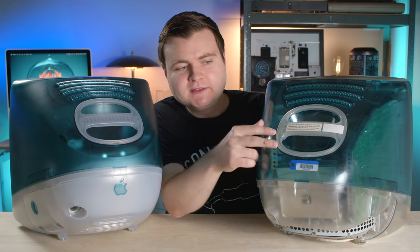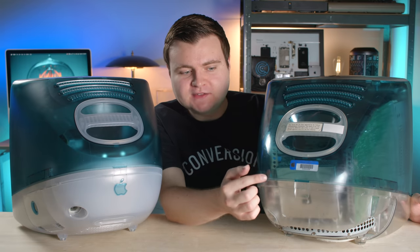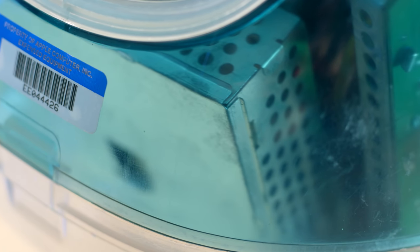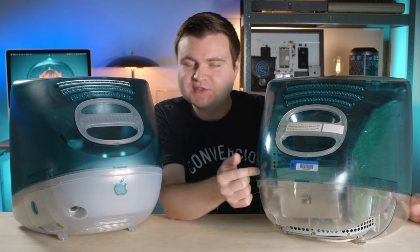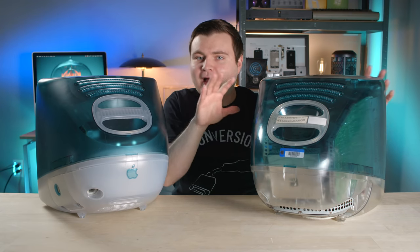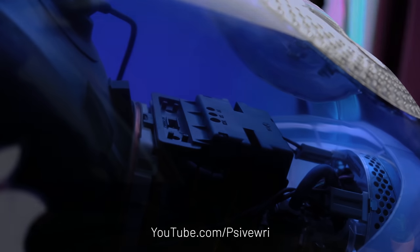I bet you're eyeballing these stickers on the back here — don't worry, we'll talk about those in a sec. Another thing I found interesting is that this metal housing on the back, which holds certain components for the video circuitry, is square shaped. It's square shaped in the retail unit too, but you really can't see it because it's more frosted looking. Probably because it didn't matter — you don't see it and it doesn't need to have a round look. But the fascinating thing is in a future iMac G3, where you could see that housing, Apple took the time to make it cylindrical, which is a cool aesthetic change.